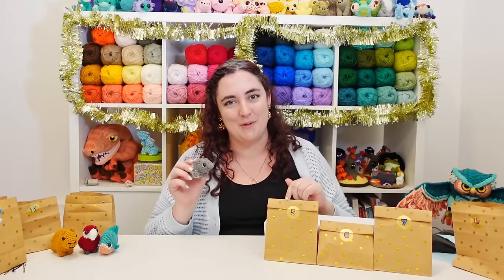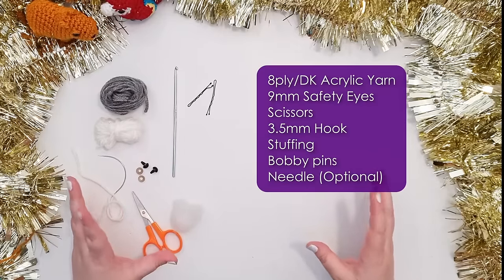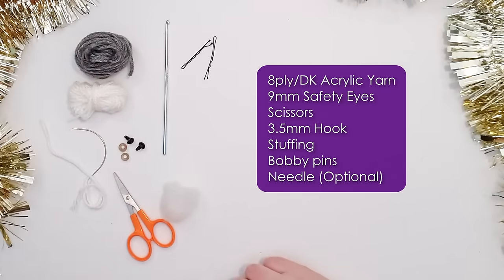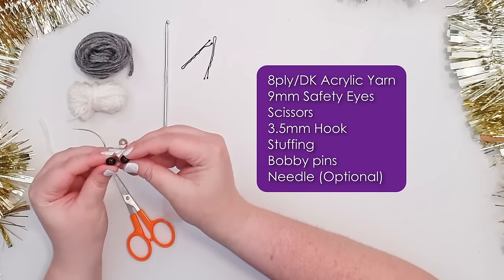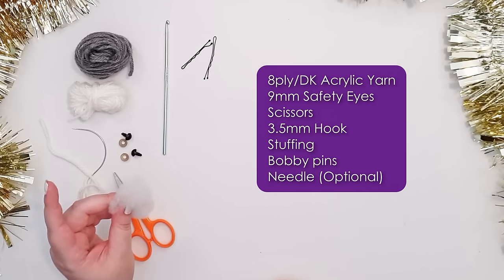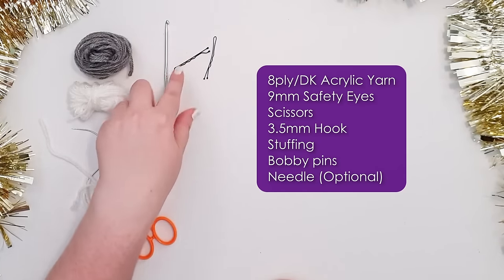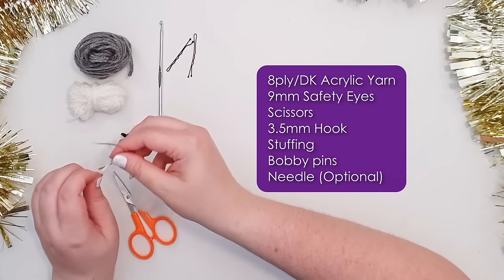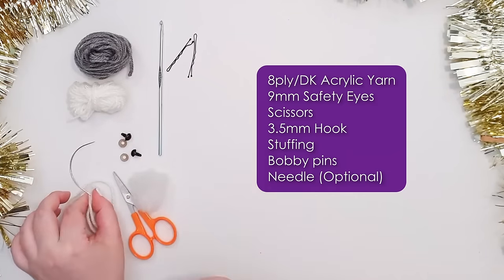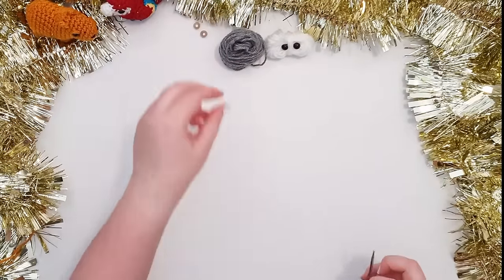As a quick reminder of what you're going to need for day four — the tapir — you'll need eight-ply 100% acrylic yarn in gray and white. You'll also need a pair of 9mm safety eyes, some polyester stuffing (though this project is suitable for yarn scraps), a 3.5mm hook, scissors, a couple of stitch markers or bobby pins, and a needle to add a couple of little details to his face. Just because we're working in white for a chunk of this project, I'm going to put some base card down.